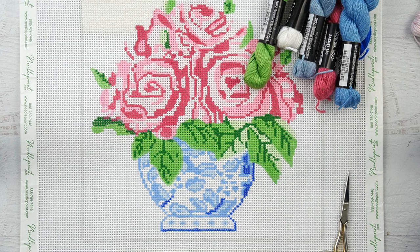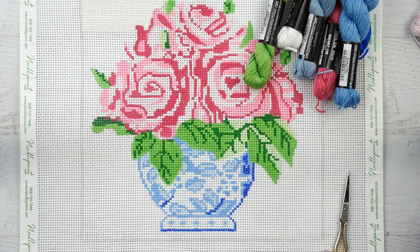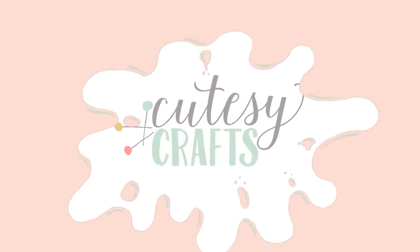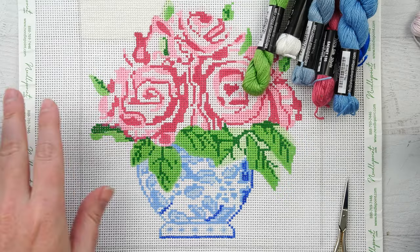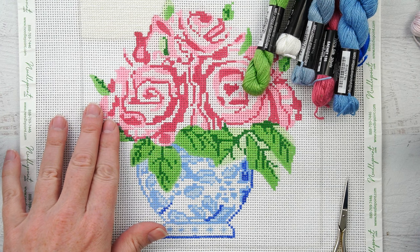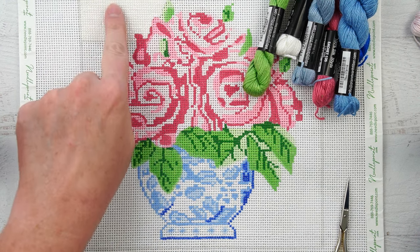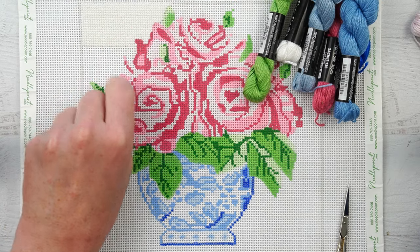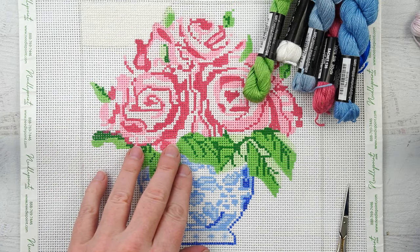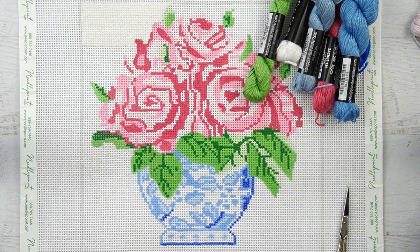This is Jessica with cutecrafts.com. Today we are going to talk about how to do needlepoint. You might be wondering what needlepoint is — it is not the same as embroidery and it's actually more similar to cross stitch. You can see I've done a little bit up here already, and I'm working on this canvas that was a kit that needlepoint.com sent me.